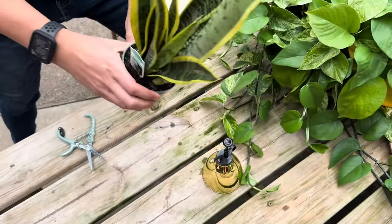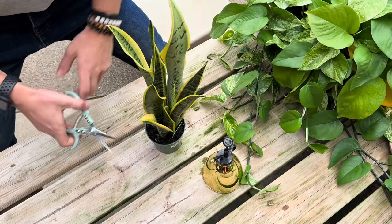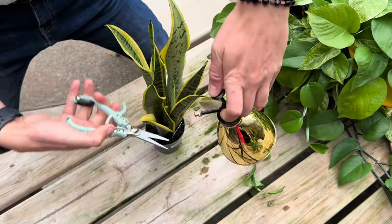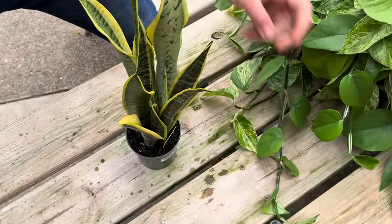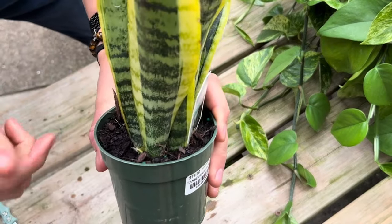Next up is a snake plant. There are multiple ways to propagate a snake plant, however in this video we're going to show you how to take a cutting and propagate it in water. So again, you want to clean your shears with alcohol and then we're just going to take one of these outside leaves and cut clean across.